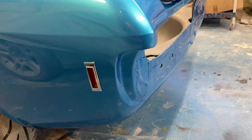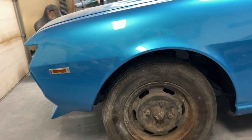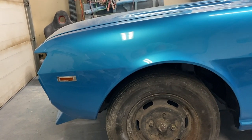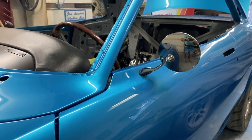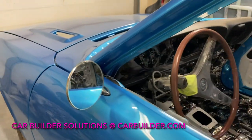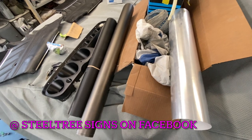Got the Camaro marker lights on - I think they look really good for the car. There's the front ones; I like the size of them, they're a lot nicer than something big and bulky. Got my mirror on too - I wanted a round mirror and I kind of like that. I just want to say thank you to Mac at Steel Tree.